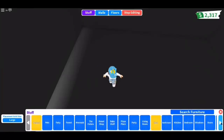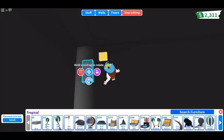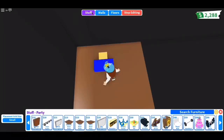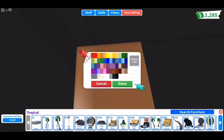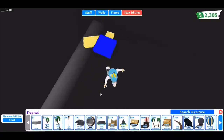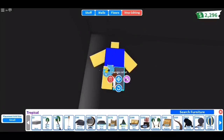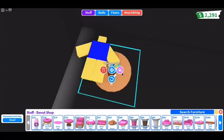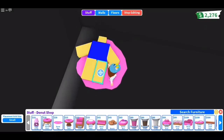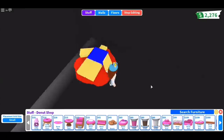First, I'm going to make a dead noob. To make the noob, I'm going to use a book as the head and bricks as the body. To prevent the colors of the body from glitching, I'm going to use a floor plate. Disclaimer: I don't want to call anyone a noob, but I made this because it's a very classic Roblox character. I'm also going to add a donut rug to make it look like the noob is laying in blood. And here's how it looks at the end.